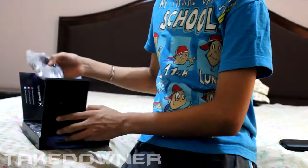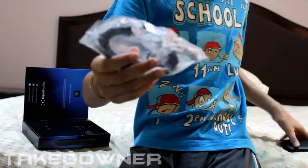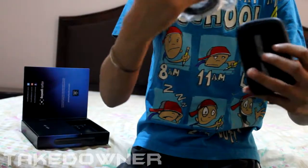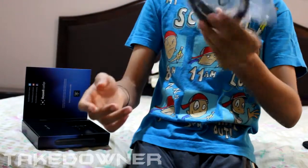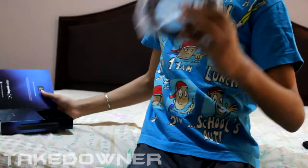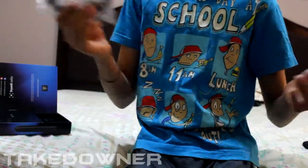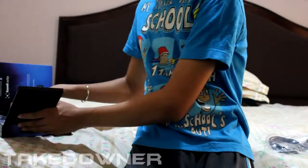Next up we have a mini USB cable. The small end connects to the Elgato and the USB side connects to your laptop so you can record. There's also a download link card for the software, so you can download it for the preview screen and other features.